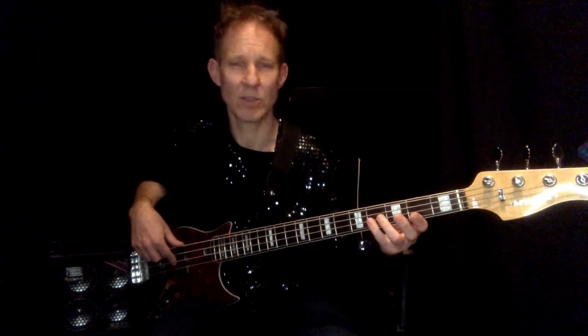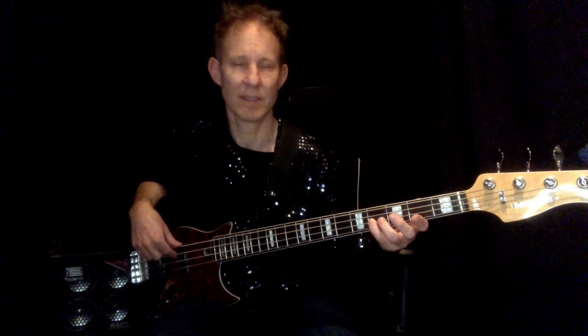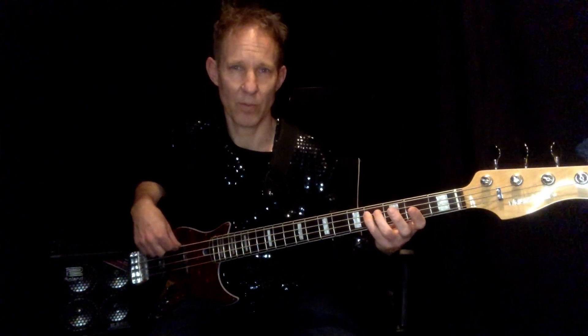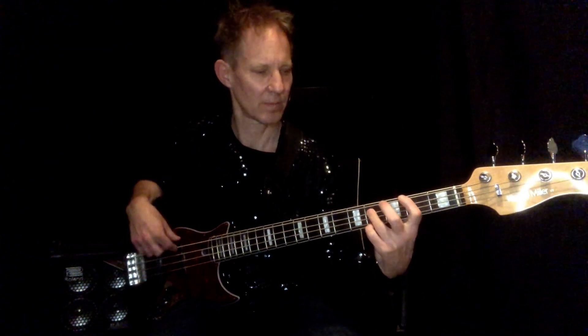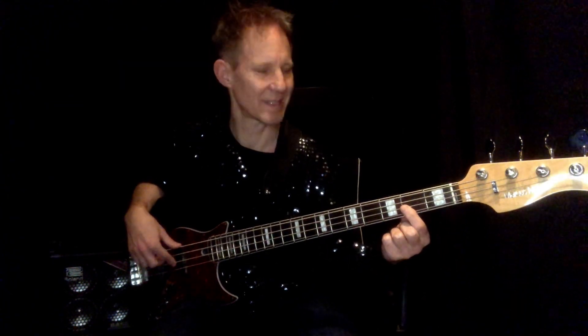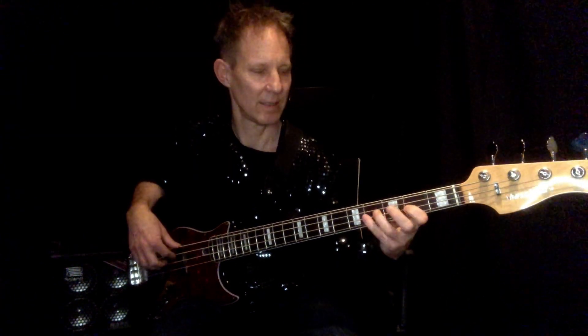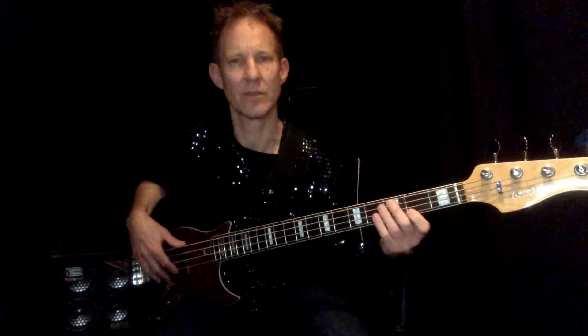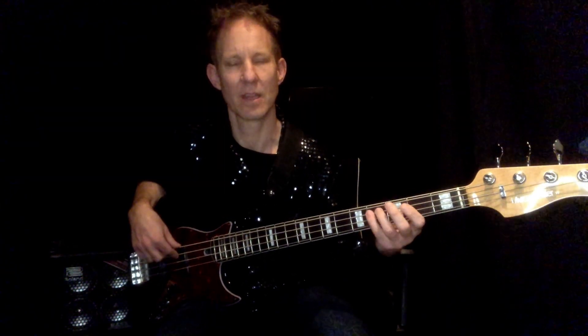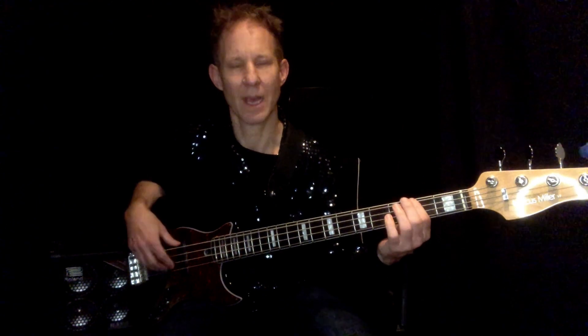Then you're going to go to the F-sharp minor. He just descends from the octave: F-sharp, fourth fret, D string, C-sharp — the fifth of F-sharp — fourth fret to the root note F-sharp. He does a little hammer-on to the seventh, which is now an E, back to the fifth. So the A chord: root, major third, fifth, octave. F-sharp chord: octave, fifth, root, hammer-on, minor seven.